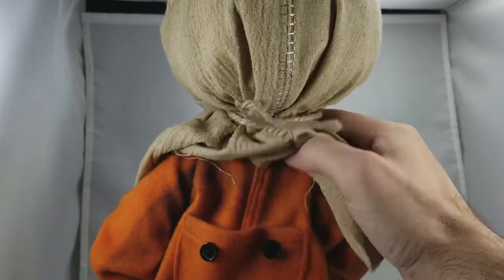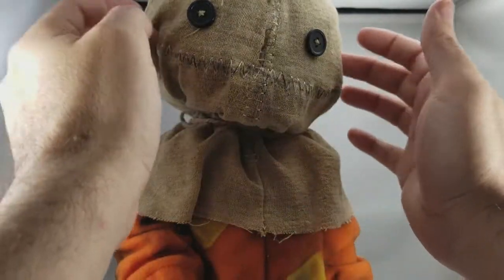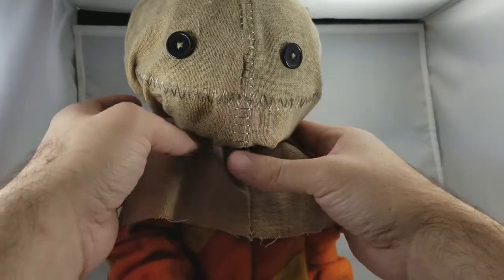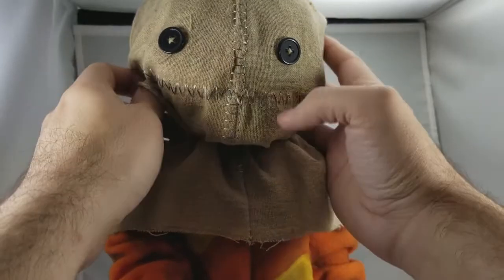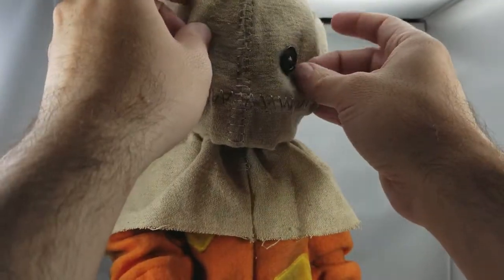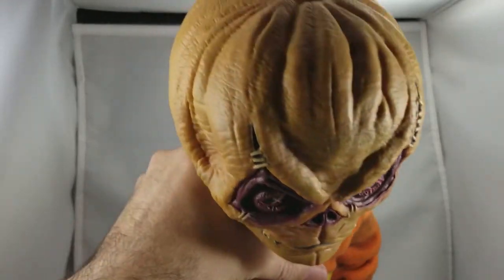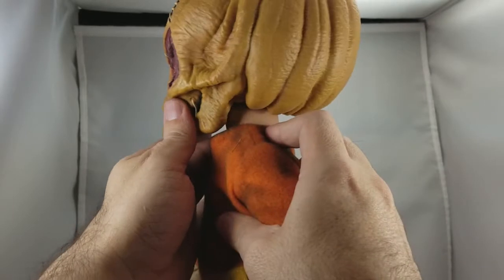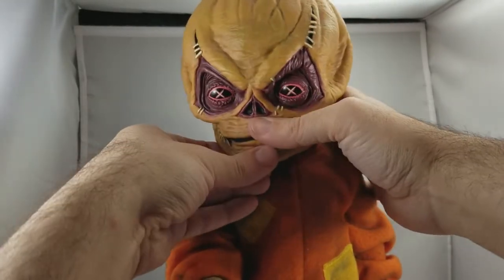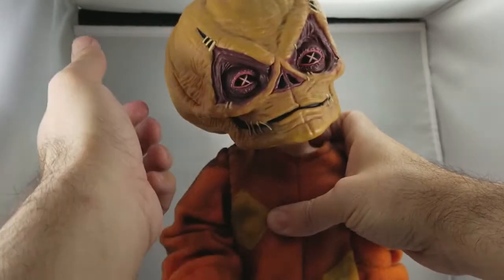There are little buttons on the butt — this thing is true to the movie. The mask does come off. If you've seen the movie, you know what's underneath, but if you haven't and don't want spoilers, stop now. You can feel that there's something under the head — not just a regular doll head. Here comes the creepiness: look at that pumpkin head! It has a skin tone and then the pumpkin head with beautiful, creepy detail — that jack-o-lantern head is underneath the mask.